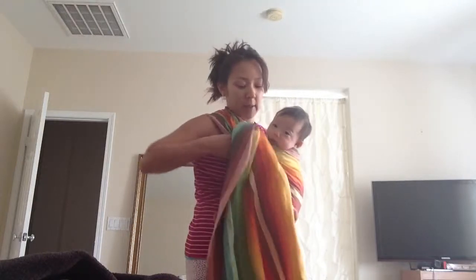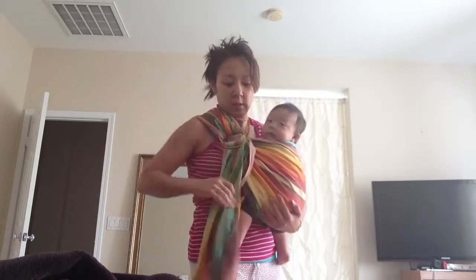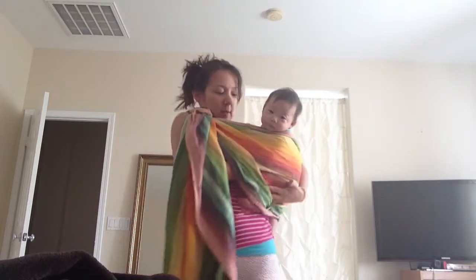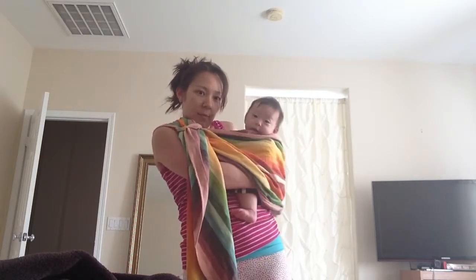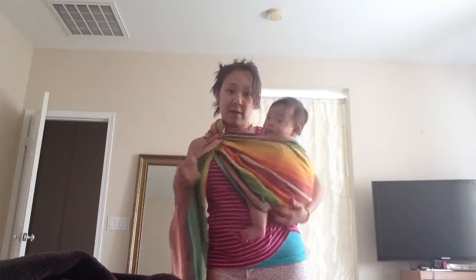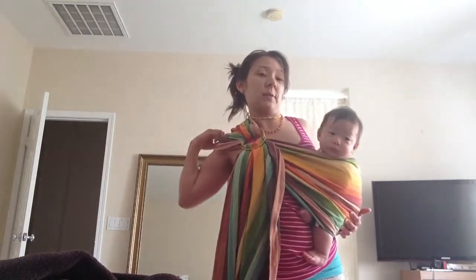Let's show side carry — and we could even show back carry. I just loosen it up a little bit. For the side carry, since the ring is right there, I just scoot the material over and scoot him. Once you get used to this, it's so easy — it's really fast. So there he is on my side, and I can be more hands-free. This should be more spread on my shoulder, especially since it's not a padded one.